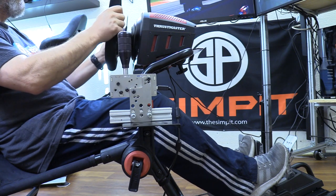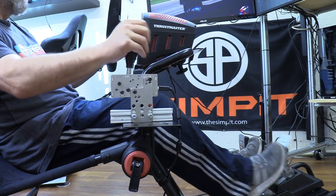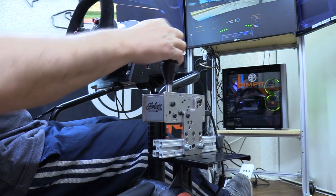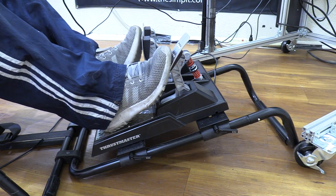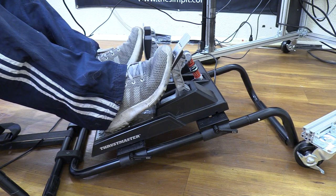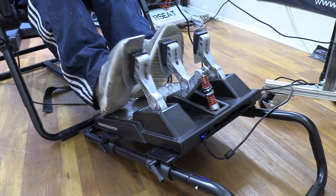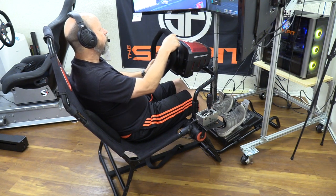The shifter also had a bit of wiggle — I'm using a semi-heavy-duty sequential shifter — but the wobble wasn't as noticeable while driving since it wasn't in my direct view. The movement was mostly front-to-back. The pedal tray, however, was rock solid. Even mounted on its riser versus flat on the floor, it stayed in place and resisted the pressure of Thrustmaster load cell pedals without any problems. Once again, the pedal tray is the best feature of this chassis.